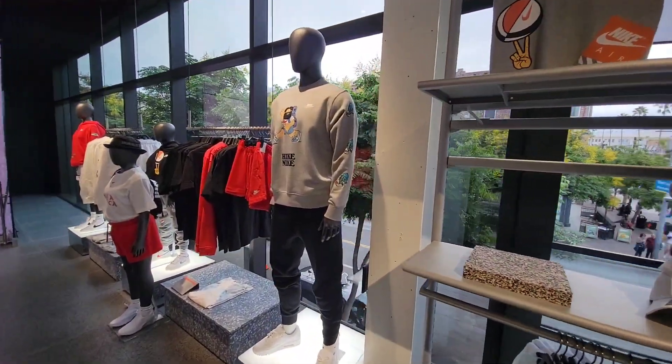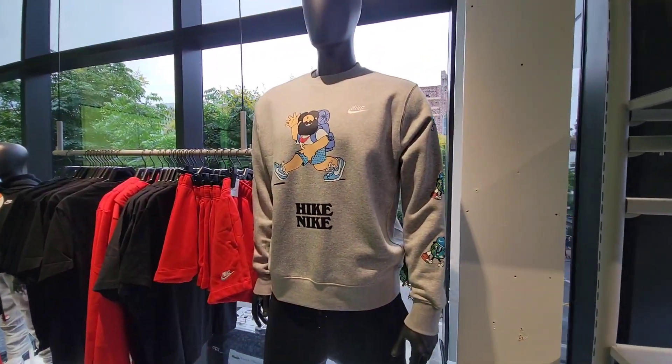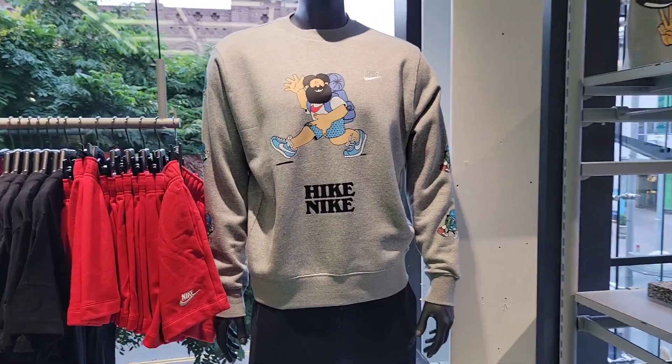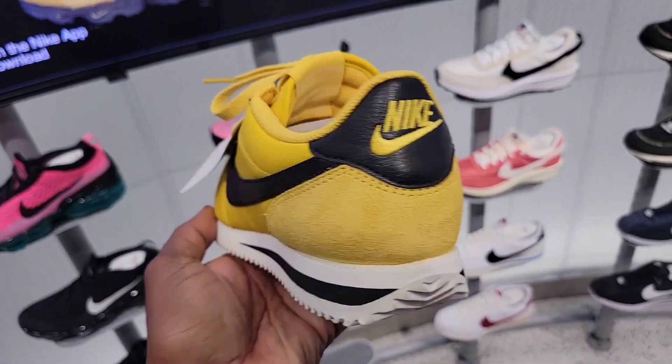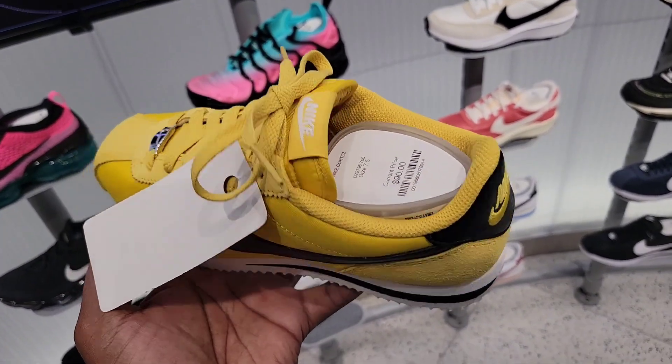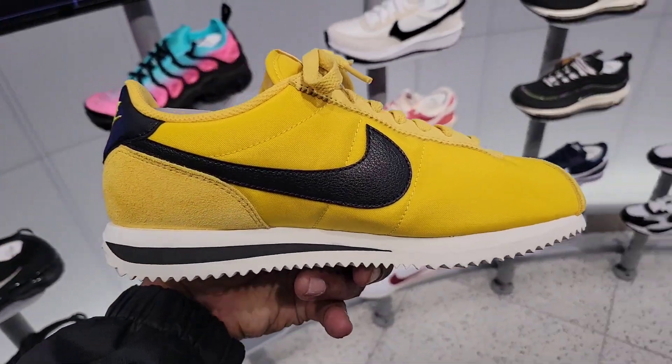I think that's a dope situation — didn't know they had that going on. We might have to take part in this at some point. What do you guys think about these yellow Cortez? Got some good suede on there too — retail for $90, you can't go wrong with an infinite classic. This store is definitely what you want to come to if you have an opportunity out here in Santa Monica on Third Street — a lot of stuff here.